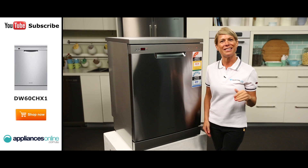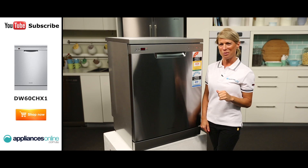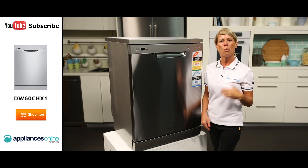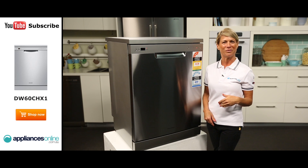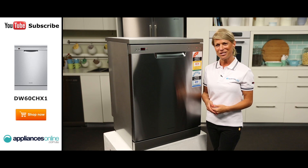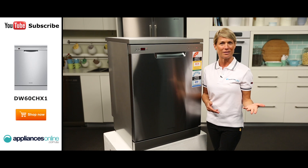The next button across here is the Delayed Start button, which allows you to delay the start of your wash cycle for up to 12 hours. A countdown timer will also appear in the display window once the delay time has been chosen. This feature allows you to keep track of your washing schedules as well as change the time or switch off the delay start if need be.